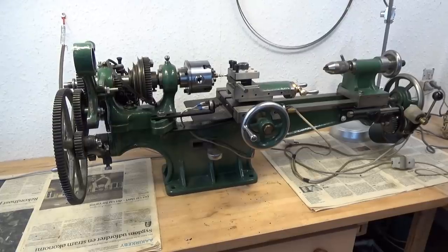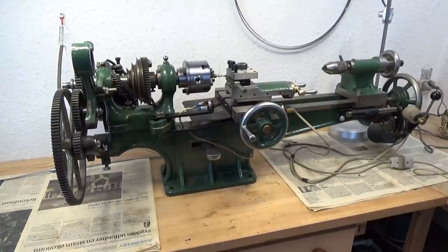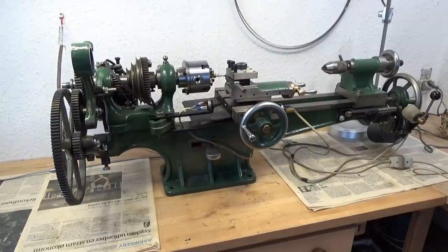Before I moved this lathe from my auto workshop to this cottage, it was mounted to a very heavy cast iron cabinet stand. The cabinet stand had, in the middle, a shaft going through. One end of the shaft had pulleys and belts to be connected to pulleys on the headstock spindle. The other end had a very heavy flywheel. I think before the lathe got electrified, it was manually operated by a foot pedal connected to a crankshaft to this heavy flywheel.